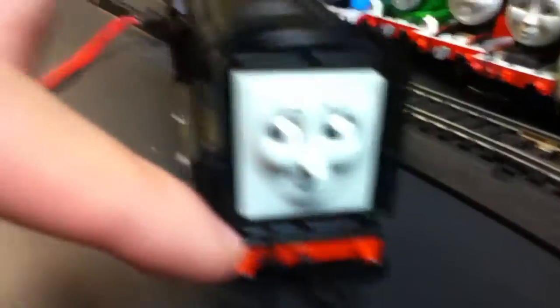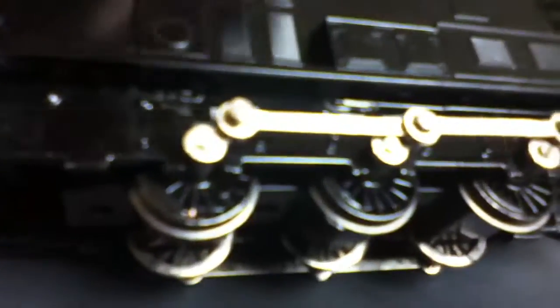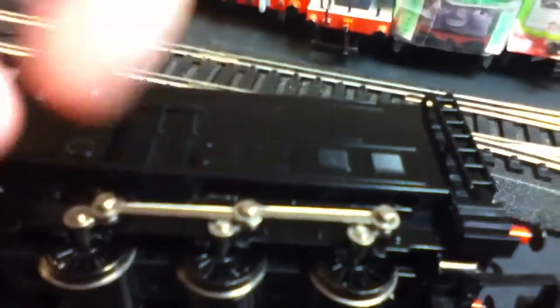They got this headlamp right here, and these two other lights here. I love the piping, and this coupling — I like how the buffer beam is. They got the step ladders, and I love the way Bachman makes Class 08 models. Hornby doesn't make the Class 08 models very right. The only thing Hornby got from the original Thomas the Tank Engine series is the silver side rods from when Diesel was introduced.